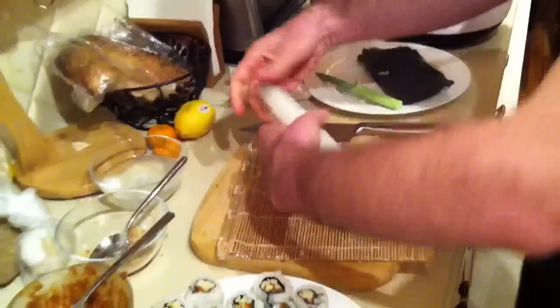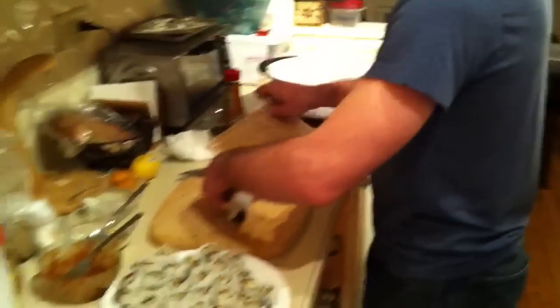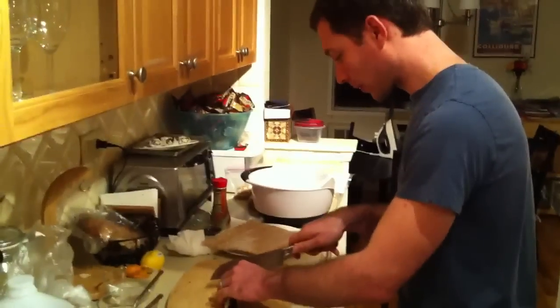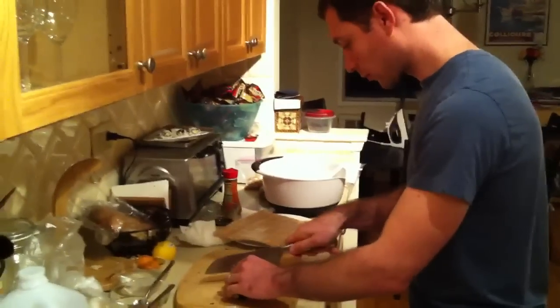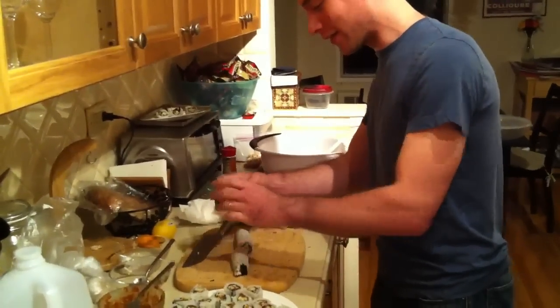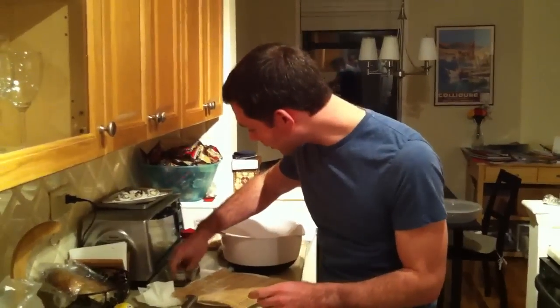This is what we've made: a nice apple Japanese sushi roll. Now I will cut it into pieces to enjoy. And there we have it, friends — Japanese sushi with a uniquely American twist. Bon appétit, and konnichiwa.